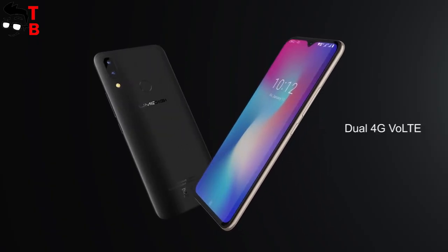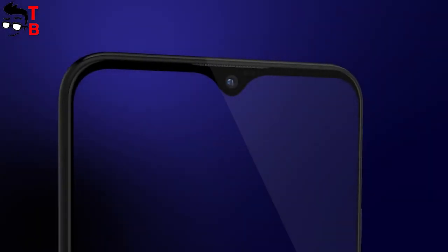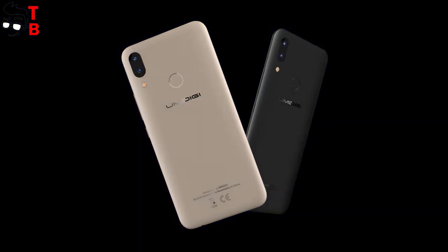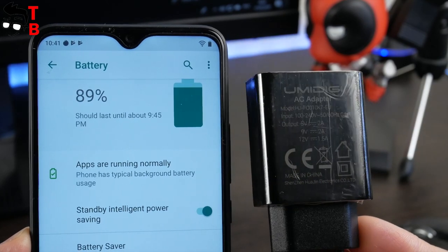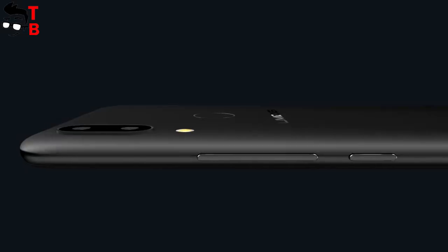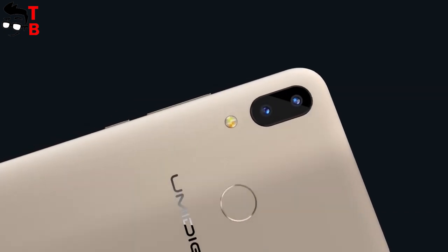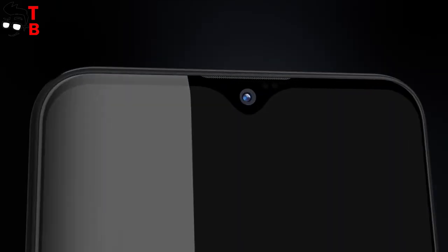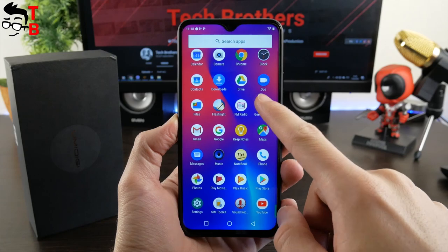As you can see, UMIDIGI POWER doesn't differ much from UMIDIGI F1, except for the processor and the secondary sensor on the back. To be honest, I don't understand why it is called POWER, because it has the same battery as UMIDIGI F1 but offers much worse performance than the previous model. I think it should be called UMIDIGI F1 Lite. We don't know the price of UMIDIGI POWER, but it should be no more than $150, maybe even less, because UMIDIGI F1 costs $200 and it is much better.